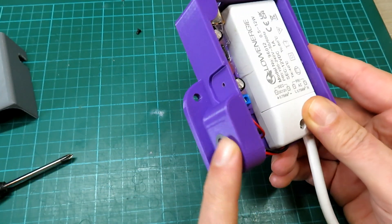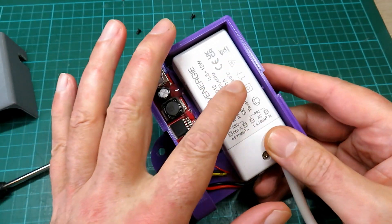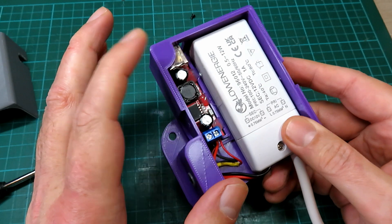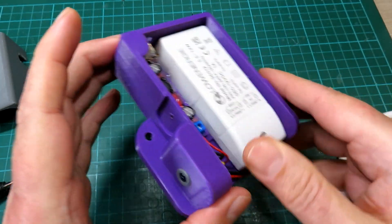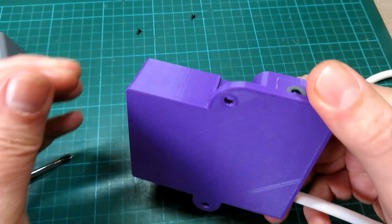I originally thought I might put a fuse on the secondary side, but this board has short circuit protection, as does the transformer, and so with a good solid cable I felt there was probably no need for any extra fusing there.